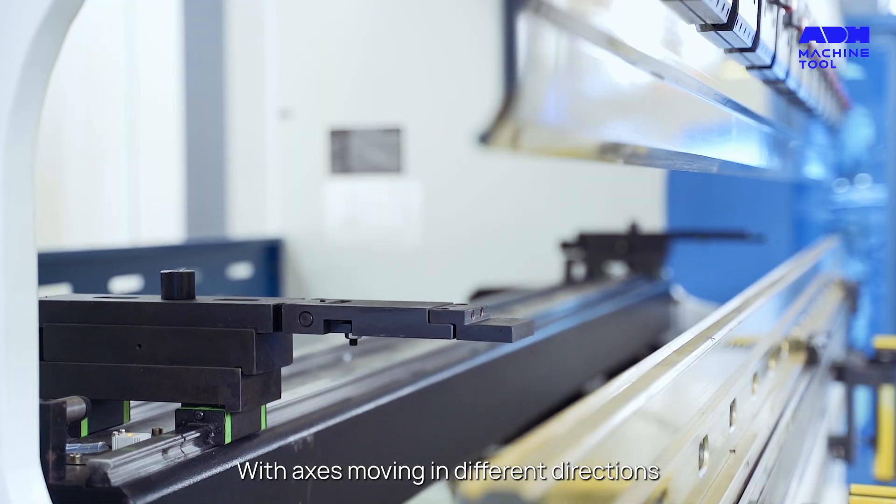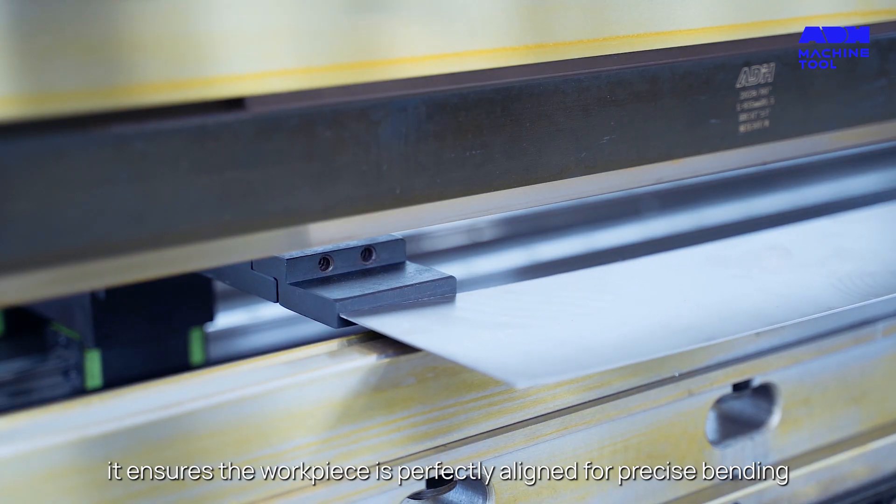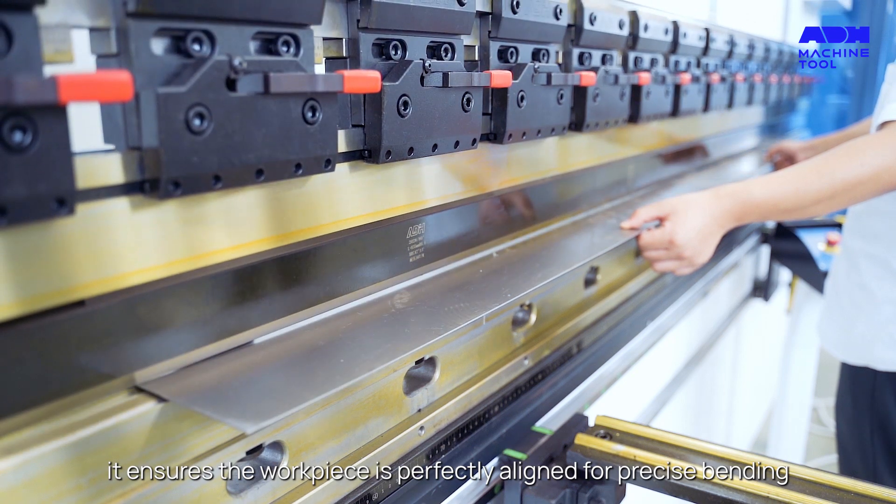The back gauge is pivotal for workpiece positioning. With axes moving in different directions, it ensures the workpiece is perfectly aligned for precise bending.